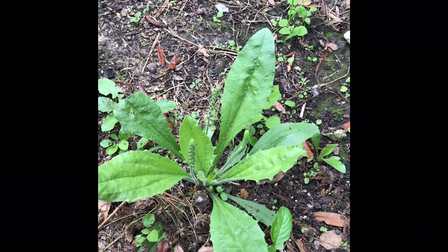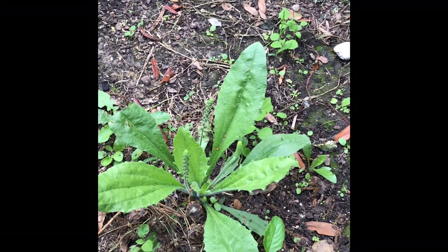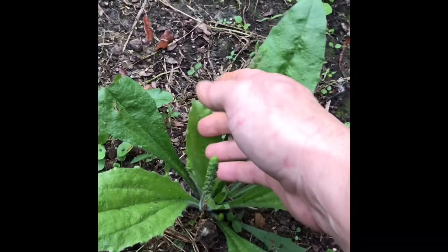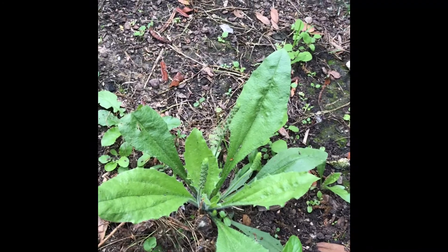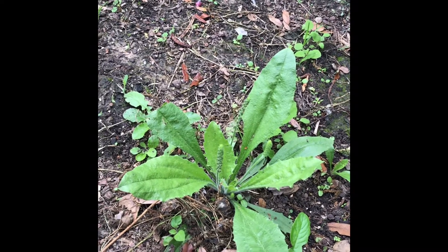This is a plantain herb and it's not the same as the bananas — it's an actual herb. It can be used as a vegetable. If you want to eat it as a vegetable, you want to take these smaller leaves. You can use these leaves to eat if you cook them like spinach, because they're just a little bit tougher when they get bigger.